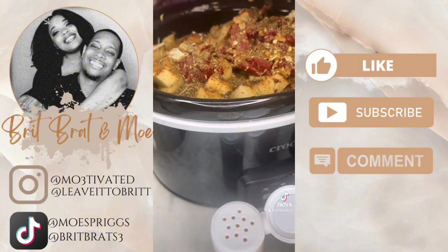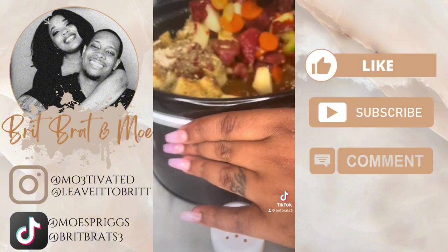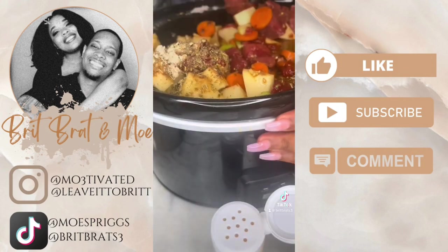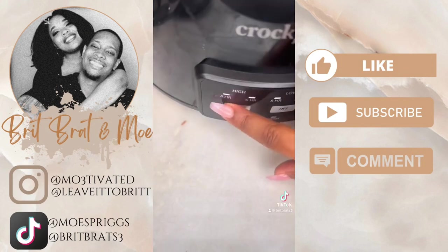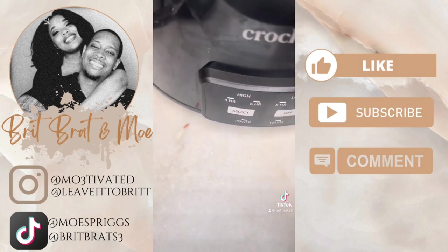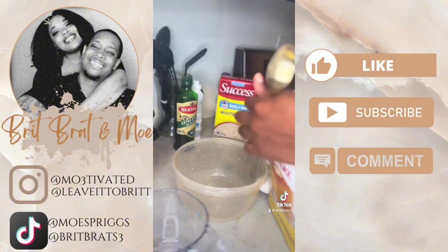This was my first time making it and I was impressed. I will never eat canned beef stew ever again. Here I am just mixing everything in once I finished adding everything I wanted. Look how it looked — it looked good even before it was cooked. I decided to cook it for about six hours.